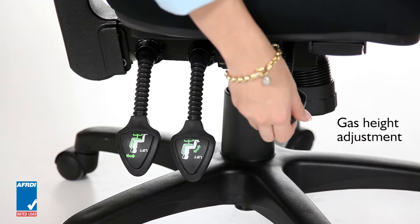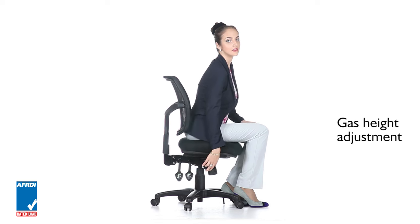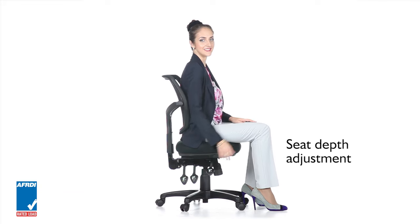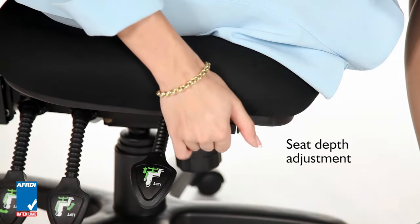The EasyGlide motion gas lift allows height adjustment in relation to the height of the workstation. Seat depth adjustment makes it easy to achieve the appropriate level of under thigh support for comfort without restricting circulation.